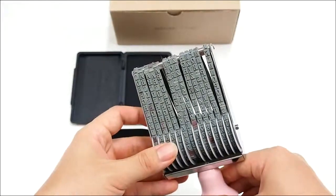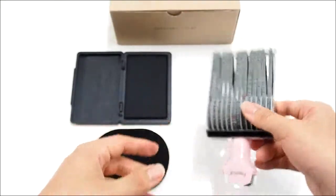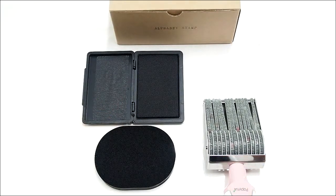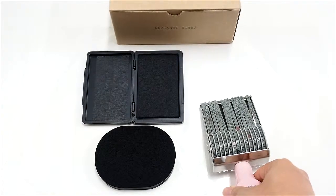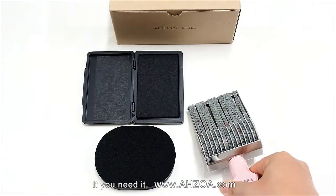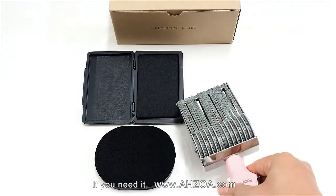Third, it is an all-in-one package. The package includes a rolling stamp, ink pad, and stamp cleaner together. So when you get this package, you can use it right away. You can use it in various ways — when you prepare a special gift for your friend or family, you can print a unique message on the box or something. You can also make an interesting postcard or letter using this package.